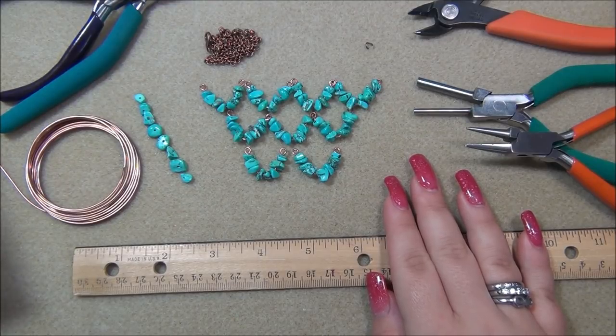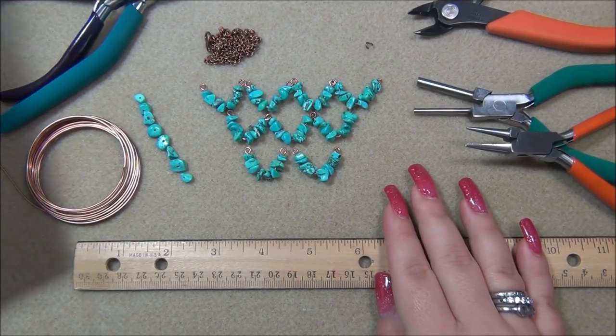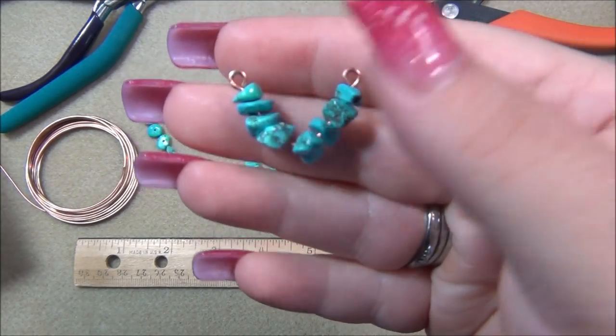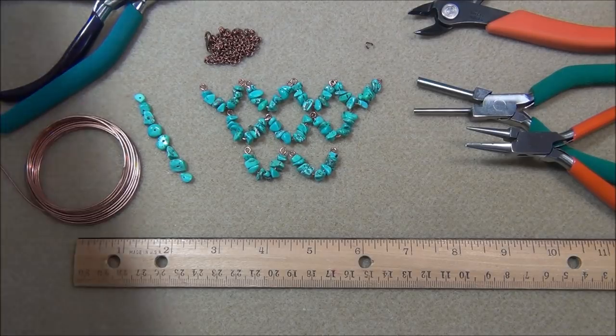I wanted to use these turquoise gemstone chip beads because I've got a ton of them and I love them. I wanted to make a draping, waterfall-style necklace. My idea was to take a piece of wire, put gemstone chip beads on it, bend it into a V-shape, put a loop on each side, and connect these together so it has a cascading effect. I love bib necklaces that cover a large portion of the neck and chest.